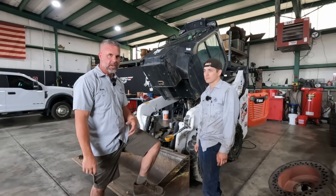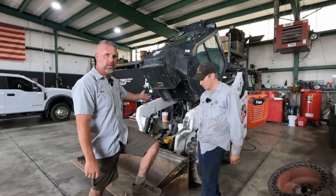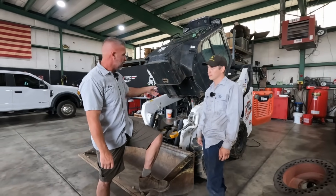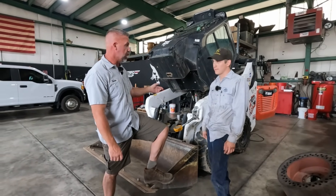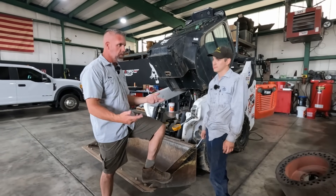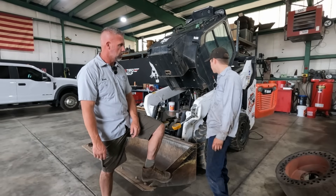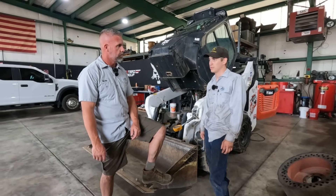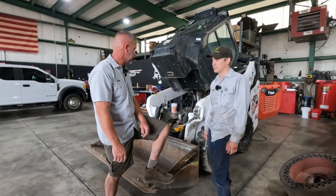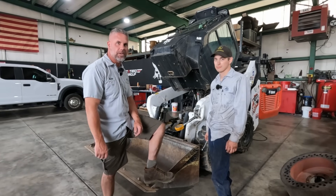Hopefully that video makes sense - we had a hydraulic problem, showed how to check pressures at the couplers, and how to do the direct pump test at the pump. Replacing the pump on the S64 is much easier than the M series - just a few hoses, lines, and a couple bolts, plus a crow's foot for the blue Loctite bolts holding the pump on. Topped off, primed, tested, pressures set. Any questions, let us know - thanks for watching.